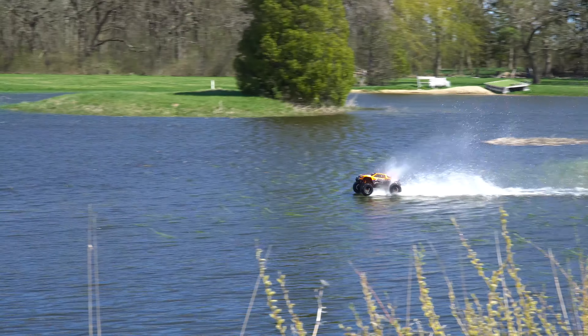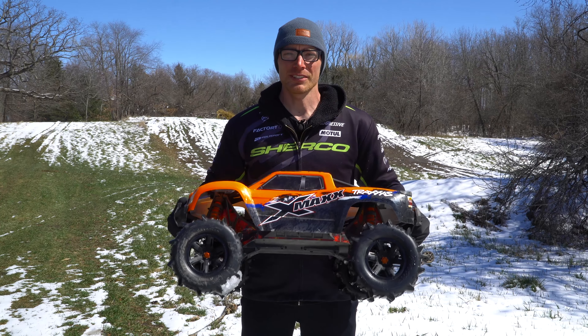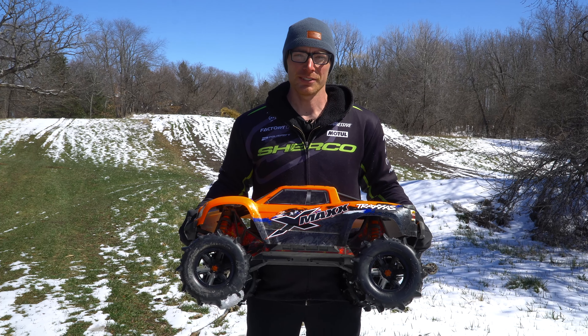This is me and my buddy. I am back out with the X-Maxx but this time I have paddle tires on it. We just got some snow. Unfortunately it's melting pretty quick so not sure how deep of snow we'll be able to test it out in, but should be fun anyway.